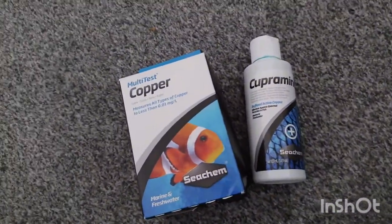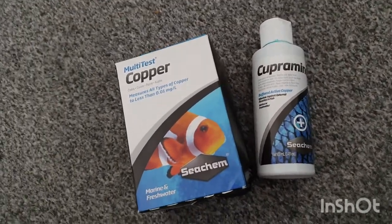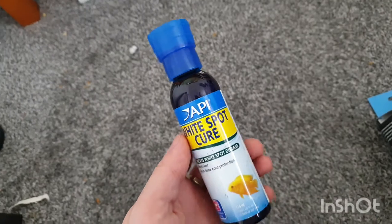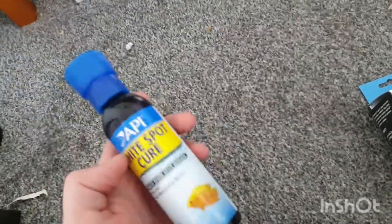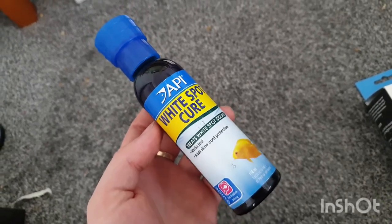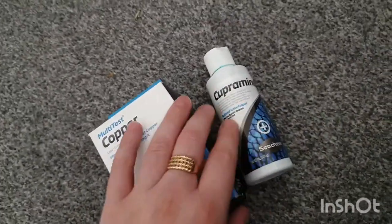So what we've been doing is Cupramine — we've got our Seachem Cupramine and our Seachem multi-test copper. Originally after reading everything this is what I wanted to use, but couldn't find it in the UK anywhere. So I bought this other product — save your money, don't waste your time. It dyes everything blue, doesn't do absolutely anything, the bottle was pretty much empty and it did nothing. If anything it potentially stressed the fish out more, and at one point the royal blue tang was still absolutely riddled.